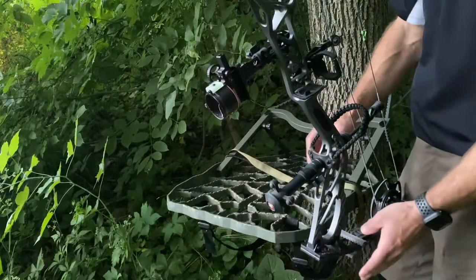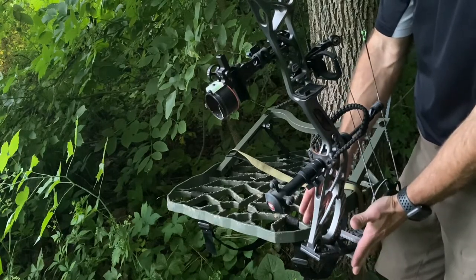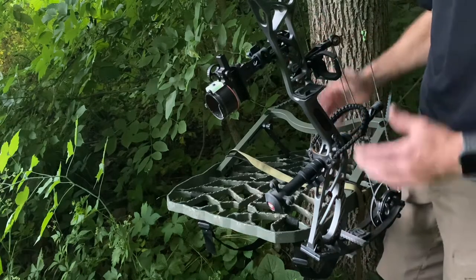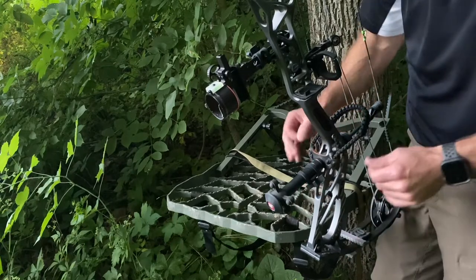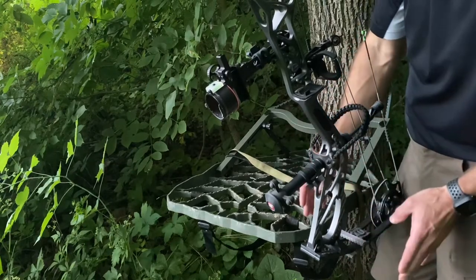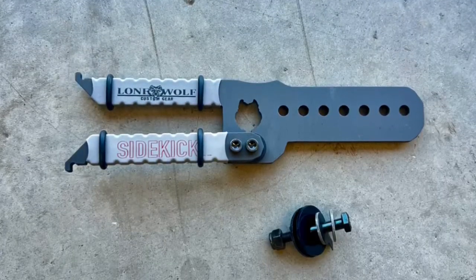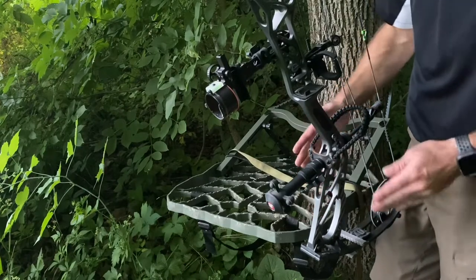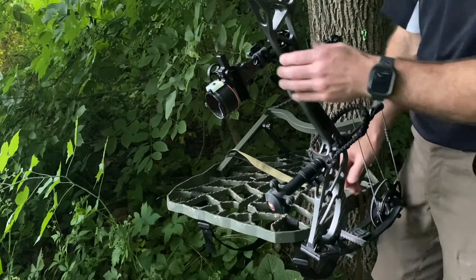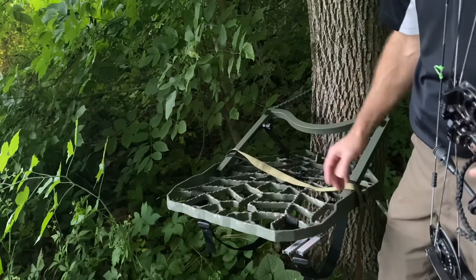One thing I want to point out is just how compact the holder is and how close to your platform it holds your bow. For guys that want it a little farther away, Lone Wolf Custom Gear has a Sidekick Extended Edition that gives you up to six inches of travel to move that bow away from your platform. But I really like how close it is — very smooth, and I love that it folds out of the way.